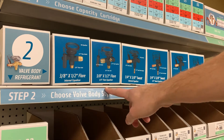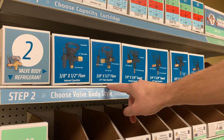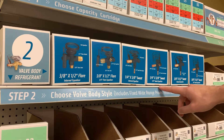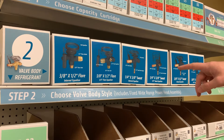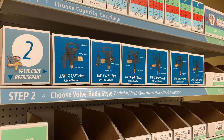As you can see, there's two options for flared fittings: internal and external equalizer. For quarter-inch by three-eighths-inch sweat fittings, there's internal and external equalizer. And then three-eighths by half-inch sweat fittings, internal and external equalizer. Pick the one that fits your system, and then move straight down to select the proper system refrigerant.